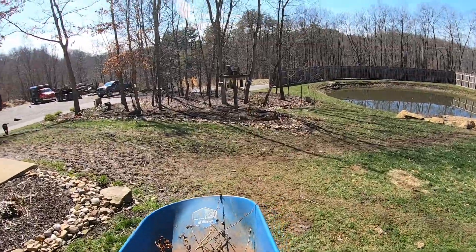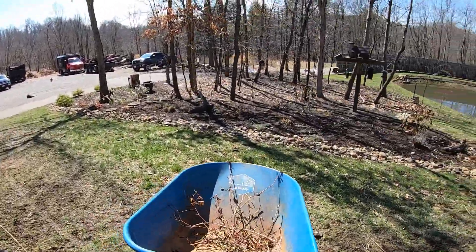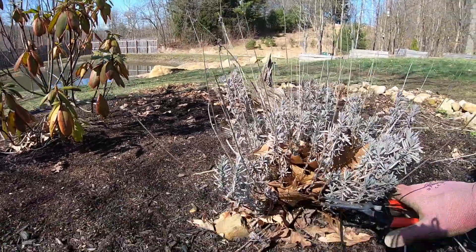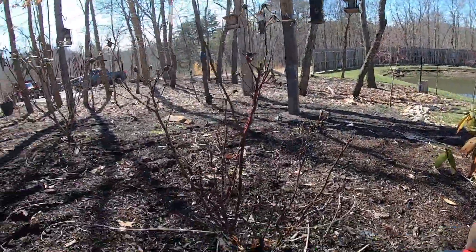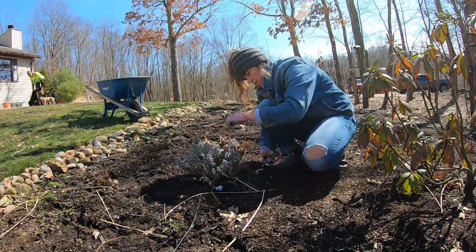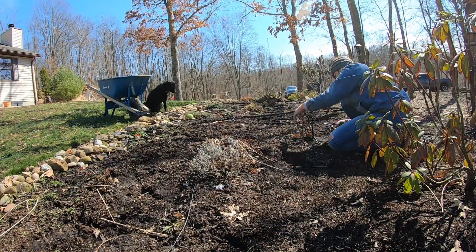I might go see if I need to trim anything on our little maple trees and our willow tree. For lavender, you just kind of shape it down — I usually take it down to about six inches off the ground and then it'll flush back from there. Here's my other rose plant, I'm gonna do this one as well.